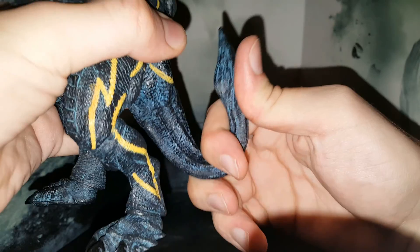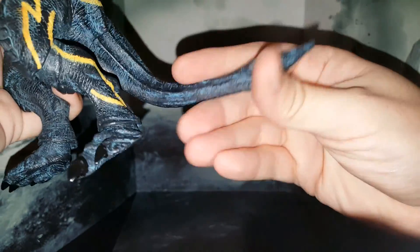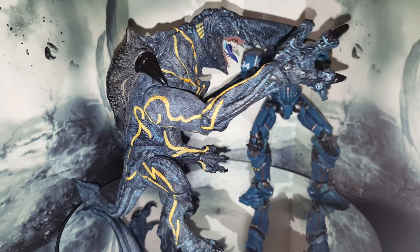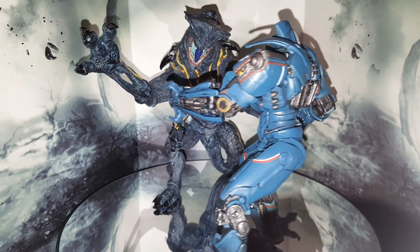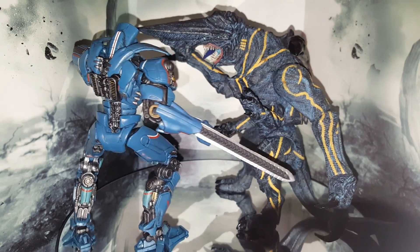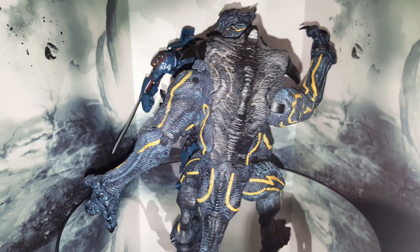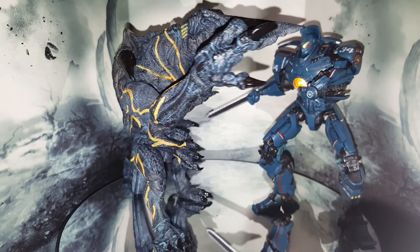The final point of articulation is the tail. It's a bendy wire tail so you can bend it any way you want. I wouldn't really recommend overusing it, because if the wire inside snaps you're all done with the tail. And that's going to do it for the review of Knifehead 3.0. Out of all the Knifeheads currently available, from my point of view this is absolutely the best. You can also couple him with an Ultimate Edition Gypsy Danger if you want to reenact some poses from the movie. Thanks for watching — if you have any feedback, please let us know in the comment section below, and I'll see you again next time.